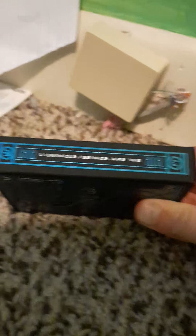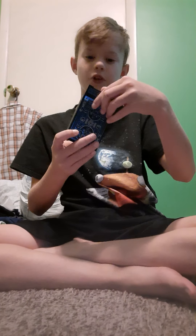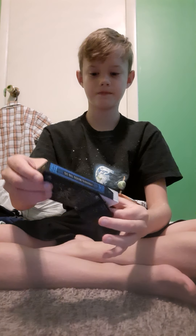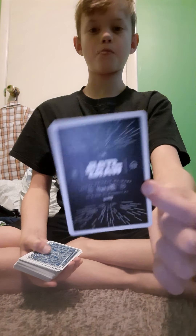On the other side we have 'Luminous Beings We Are,' and we're just going to go ahead and open up the cards. On the top it's got 'Do or do not, there is no try,' and on this part it says 'Stay on target.' And then once you get into the cards, it's got the Star Wars Theory 11 double backer.